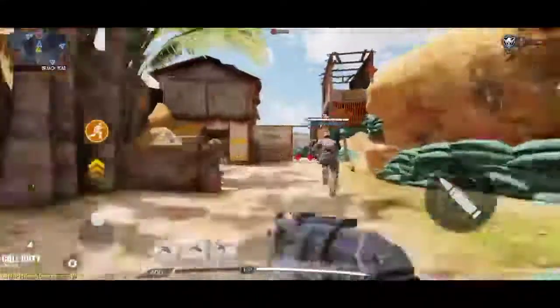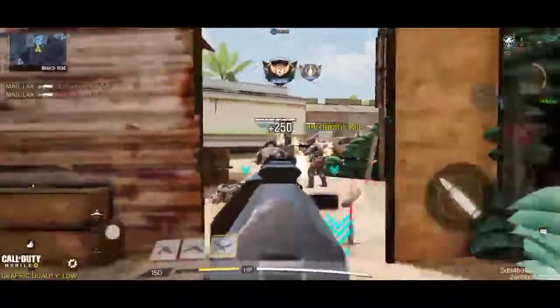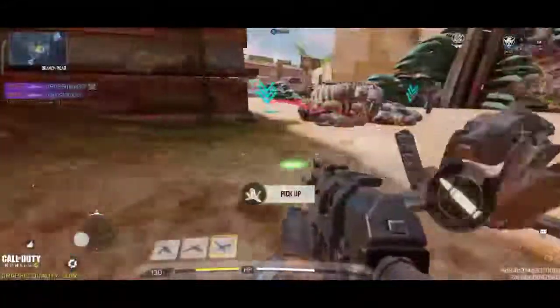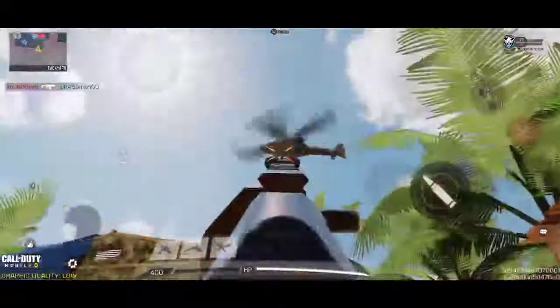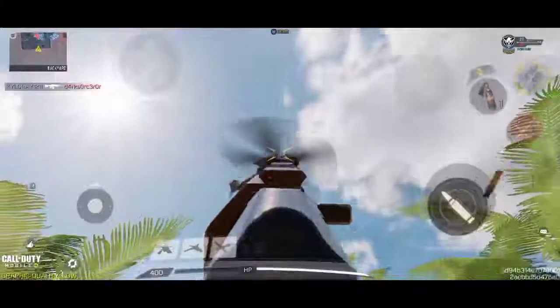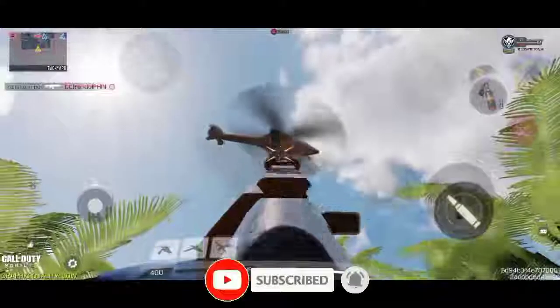Let's go, let's go. Hard point locked down. Hard point identified. Let's go, let's go, let's go. Enemy sentry gun has been destroyed. Hostiles have captured the hard point. It's too close, fight harder.